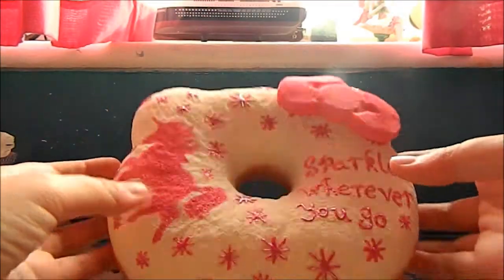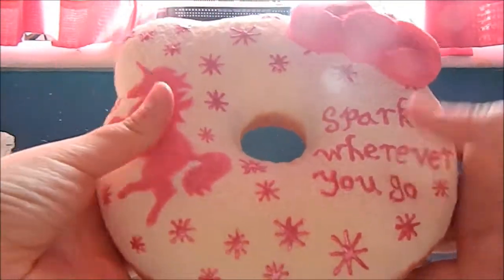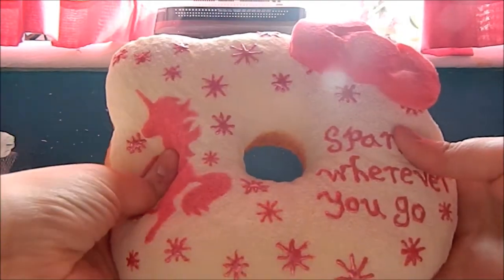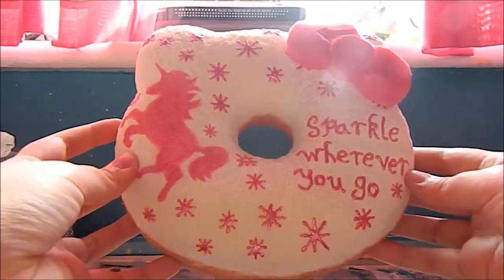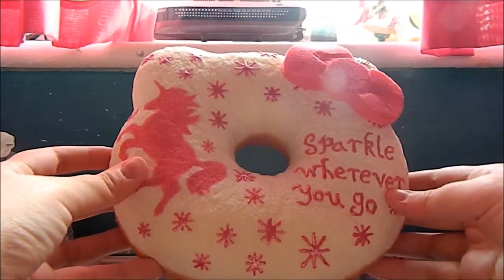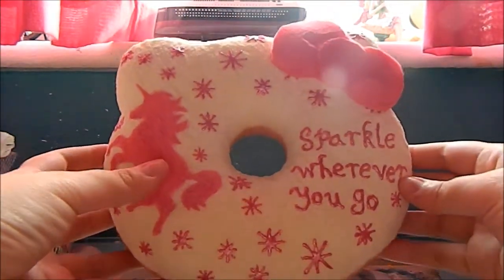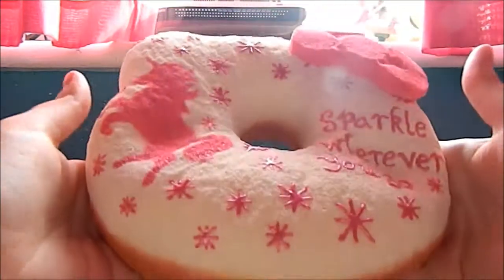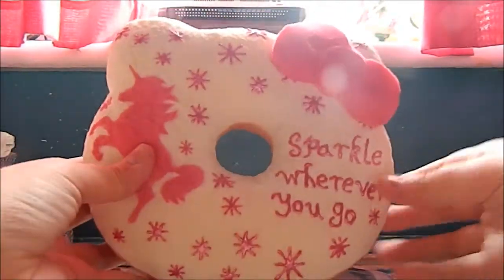Hello everyone! Today I'm going to be doing another squishy tutorial and I'm going to be showing you how to make this Unicorn Deco Hello Kitty donut. This is also a collab with Unicorn Princess Mud Puddle — for her video she's going to be showing you how to make a Unicorn Rainbow Block Squishy. I'll link her video in the description box below, and please go and subscribe to her channel. Thank you so much for collabing with me — let's just get started!